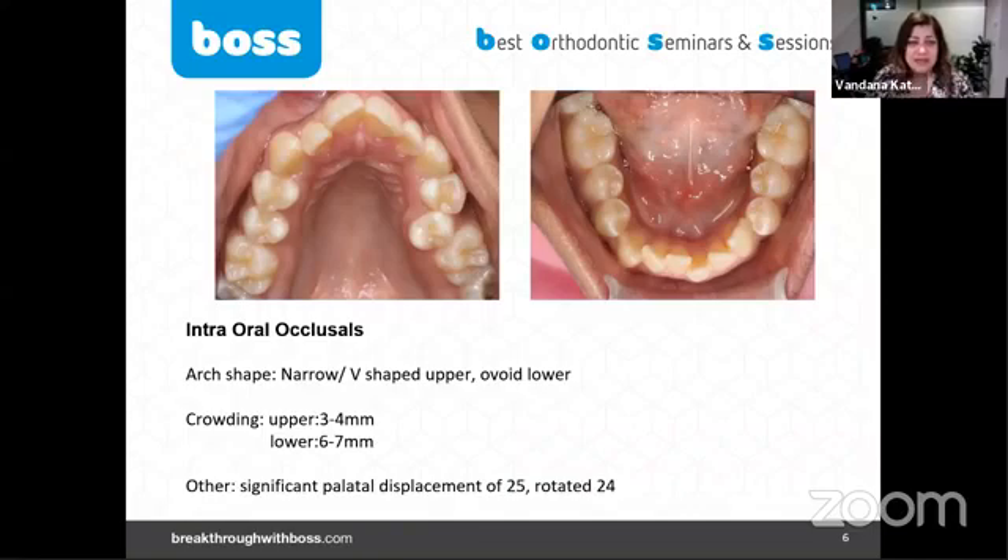We've got nice occlusal shots but there's a V-shaped arch, which is very obvious, with mild dental crossbites on teeth 12 and 25. I think the crowding estimate I corrected here is a little bit more than we think — it's more moderate, not mild crowding in the upper arch.